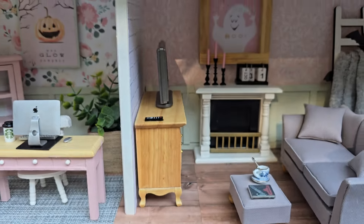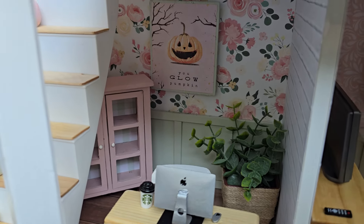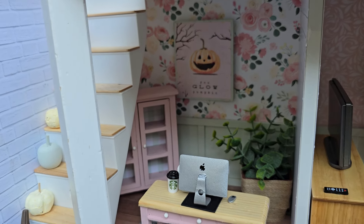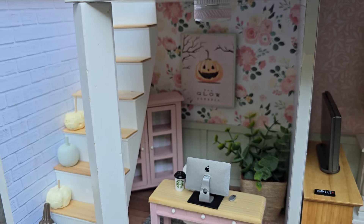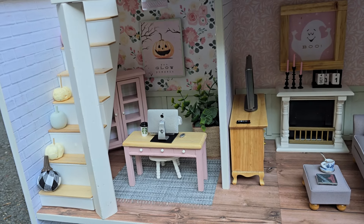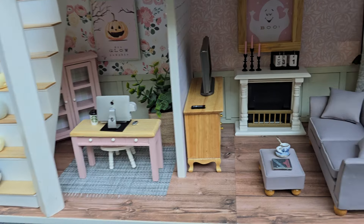Now this is a Dollar Tree desk that I painted. The chair is from the Dollar Tree. The cabinet in the back is from Hobby Lobby — I pulled out the aluminum insert; it was like a pie cabinet, about three dollars. I primed it and painted it. The paint is Waverly chalk paint in Ballet Slipper — I got that at Walmart.